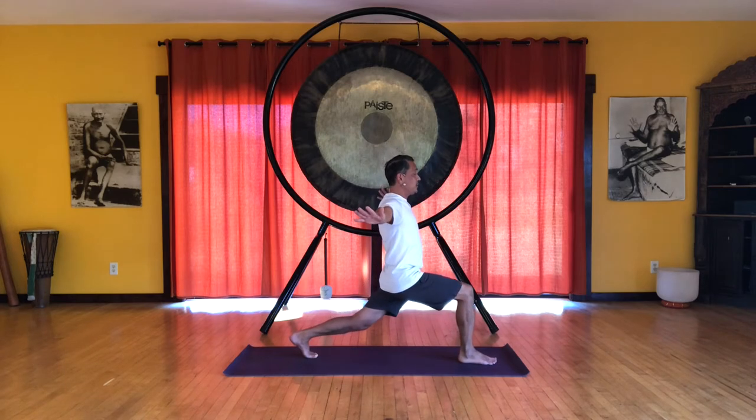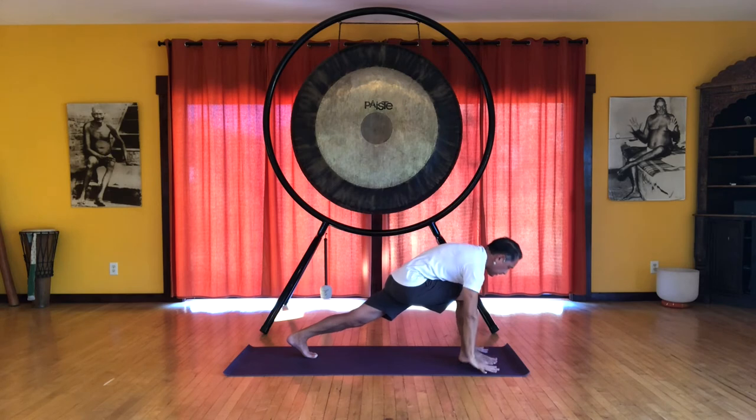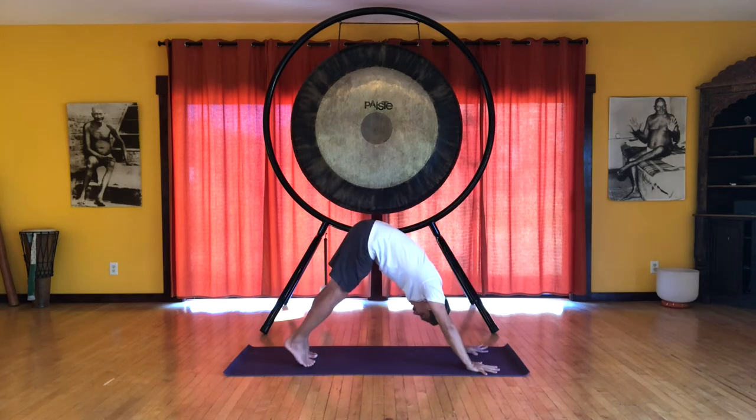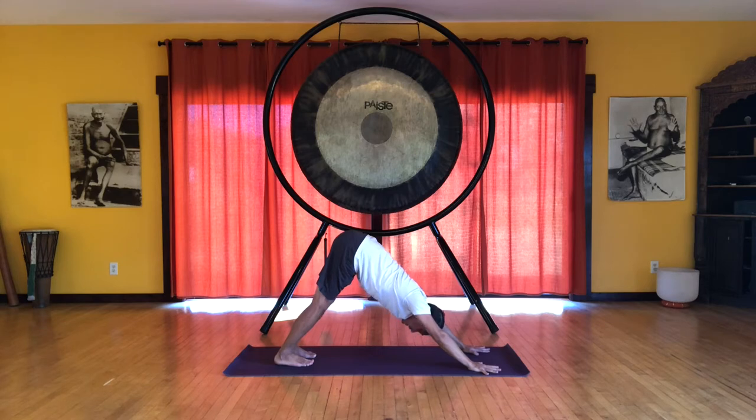Stay facing forward. Extend that back leg. Reach the arms up into a nice big lunge. And then on the exhale, bring your hands to the floor. Inhale. Step your feet back, heels up. And exhale, heels down. Downward facing dog. And we'll do that on the other side.